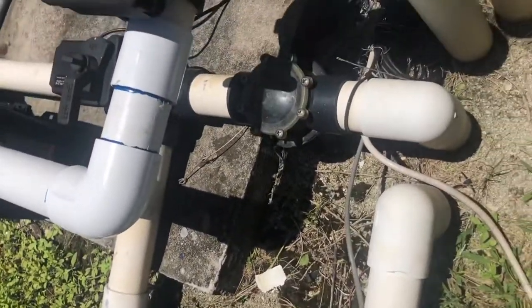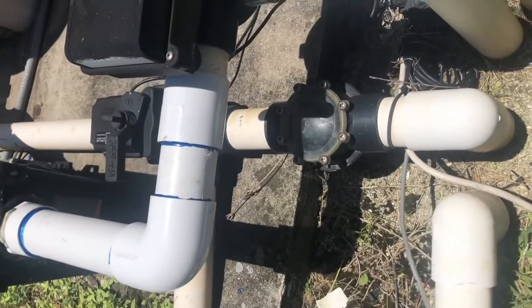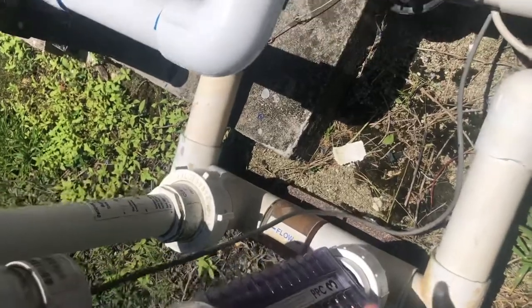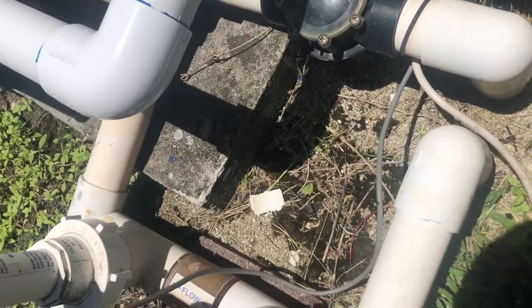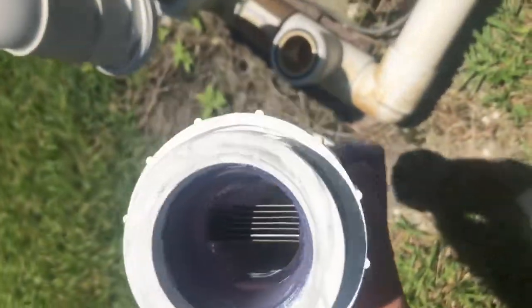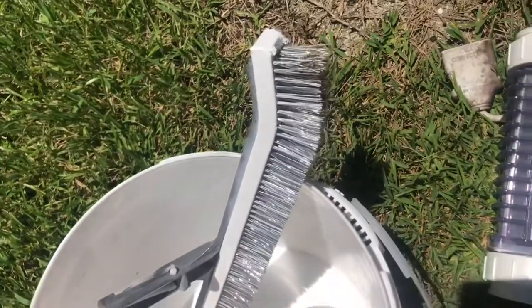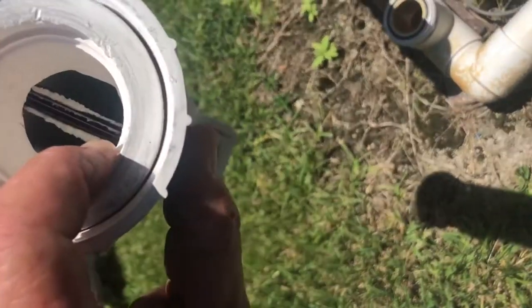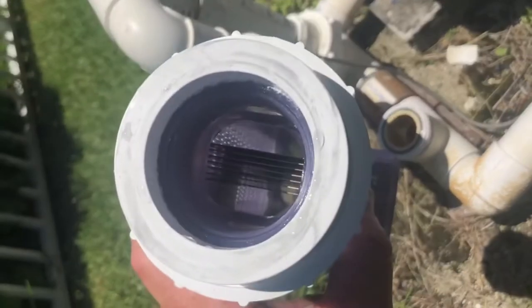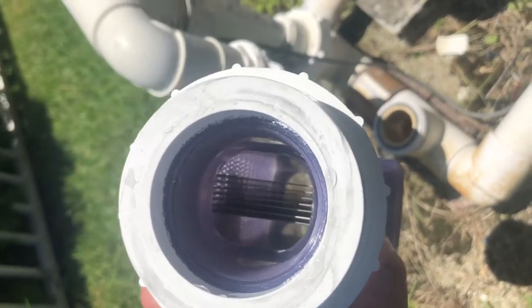It's a simple direct connect to the same unit. You don't have to do any plumbing work. They're all the same standard size. This one does have more blades. The old one has five blades, and this new one here has seven blades.